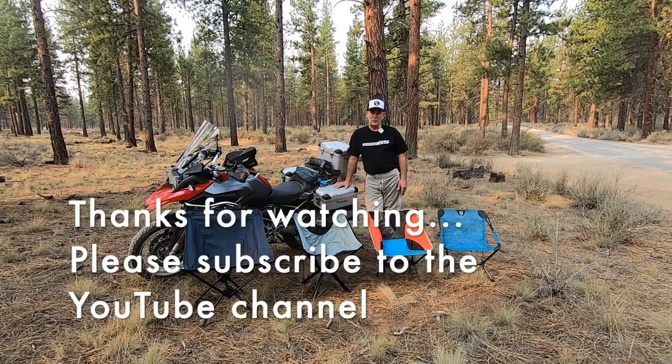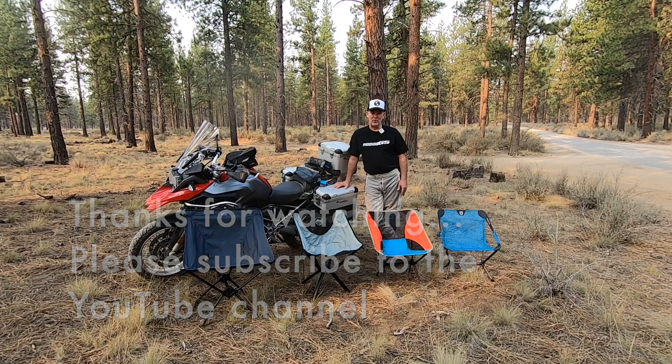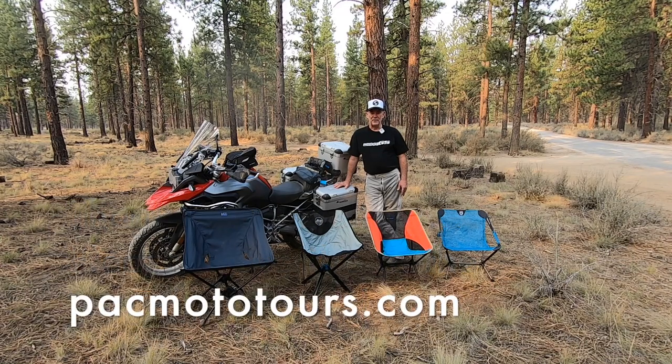Thanks for coming back and watching another one of our videos. These are sponsored by Pacific Motorcycle Tours, so come check us out at pacmototours.com. Make sure and subscribe to this YouTube channel and give us a like if you like these videos. I've also got videos on R1200RT and R1200GS maintenance, so come check those out as well. Thanks for joining and see you next time.